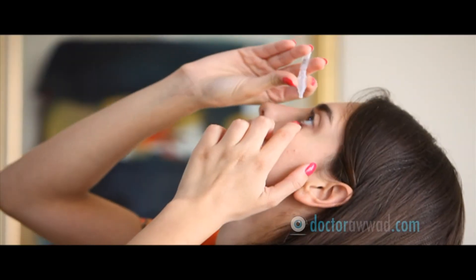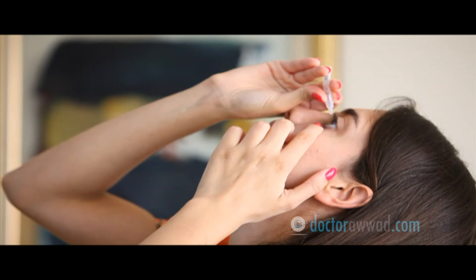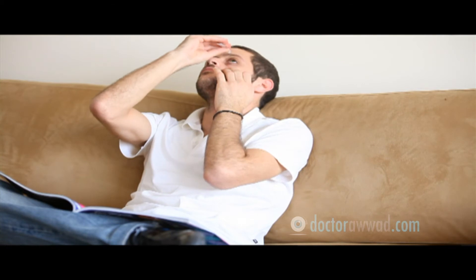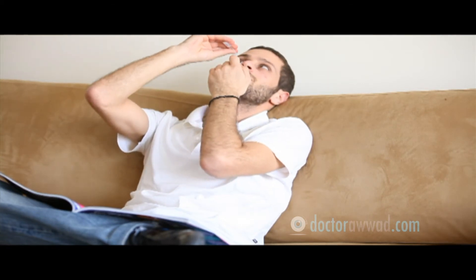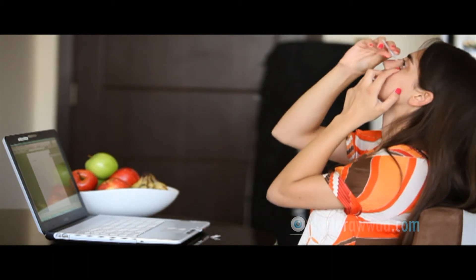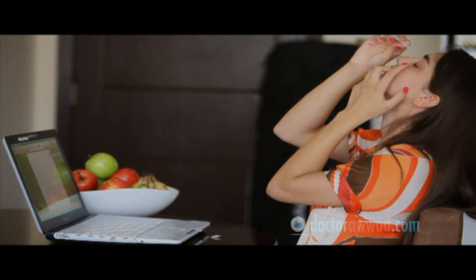You might temporarily experience dry eyes for a few weeks to several months. Symptoms include episodic foreign body sensation and occasional blurry vision and visual fluctuation, especially during reading and computer work. Using lubrication drops as needed should relieve the symptoms until the eyes get better.